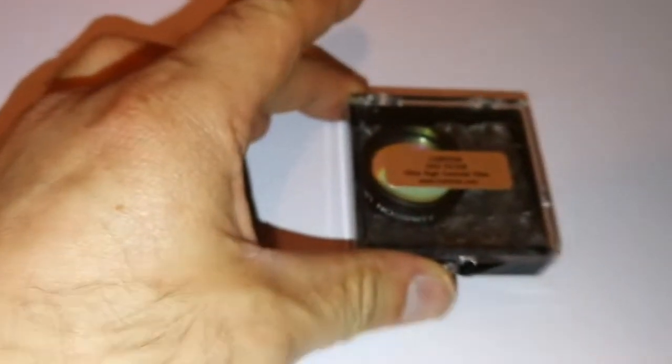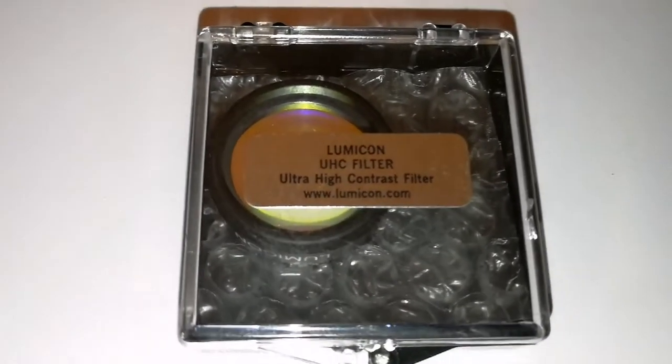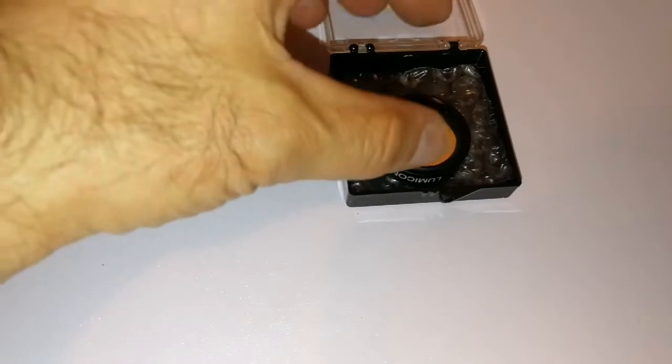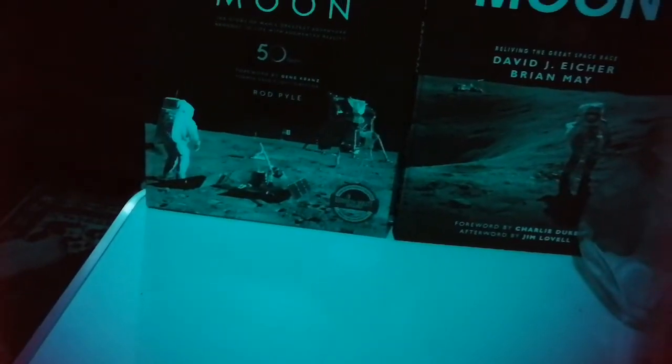Let me open this and just look at the filter itself. Hmm, oozes quality. Let me look through it. I've turned up the flash so you can actually see how it looks through it.